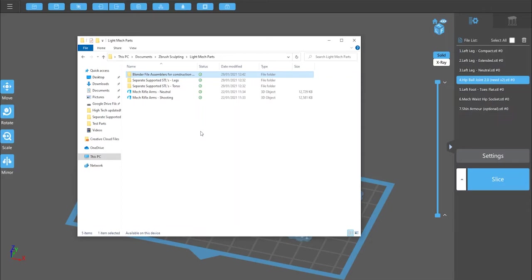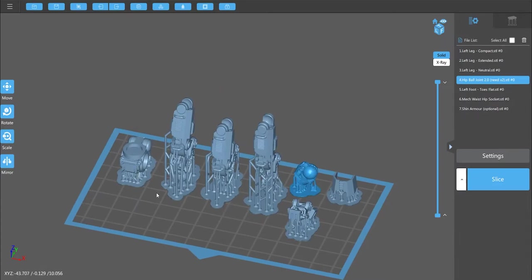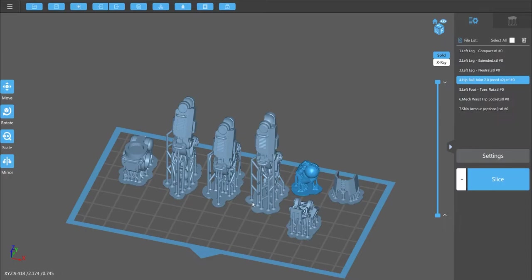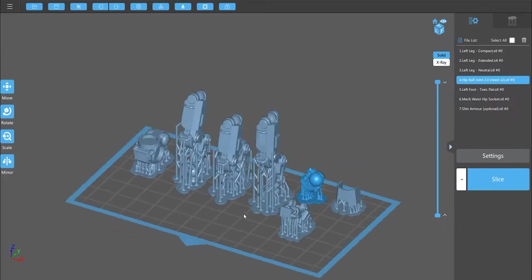You don't need to do any posing of the legs — we can use the pre-supported components. Those components look like this: we have the hip socket, we have two hip balls which allow full rotation, we've got the feet which clip onto the bottom of the legs with a ball joint, and then we have three legs: compact, neutral, and extended. This is exactly how they import in STL format — they're all pre-supported.